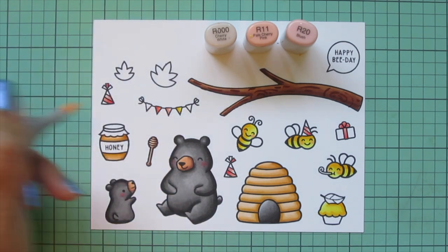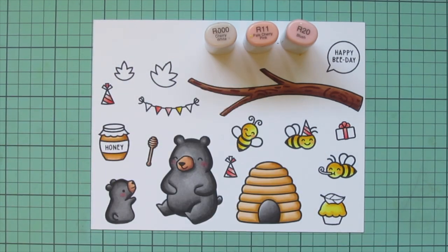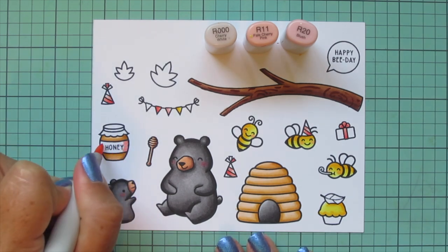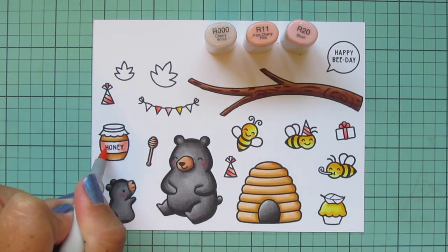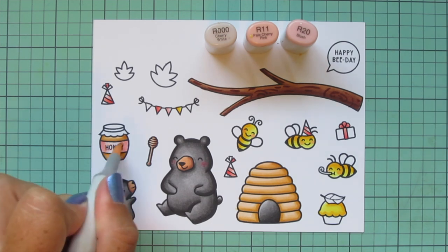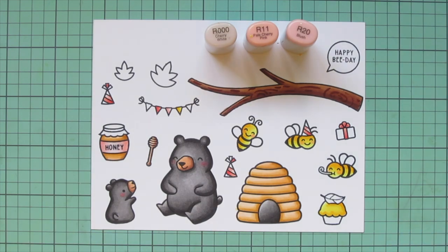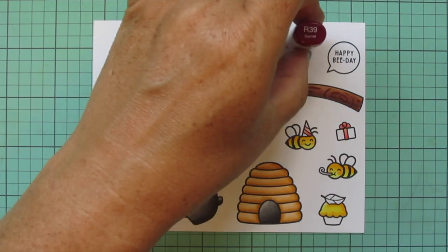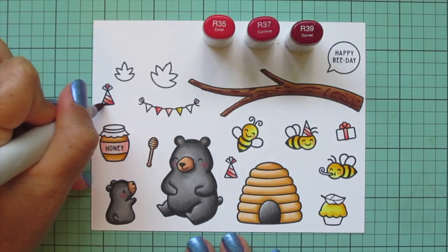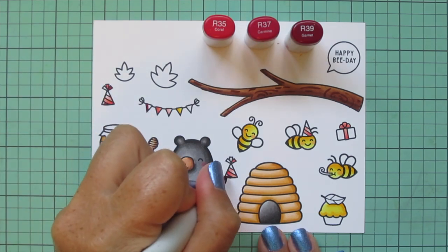Doing all these small items at once is quick and easy — I don't have to switch back and forth between markers. It's especially nice on smaller images because you don't have to worry about the ink drying back too much. I'm also going to do the label of the honey jar to tie in that light pink elsewhere on the card. Then I switch to some red tones — I wanted more of a cranberry red, so I went with R35, R37, and R39.